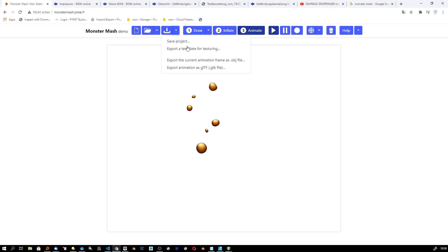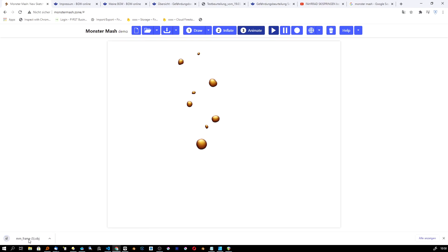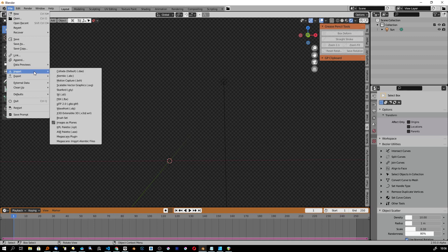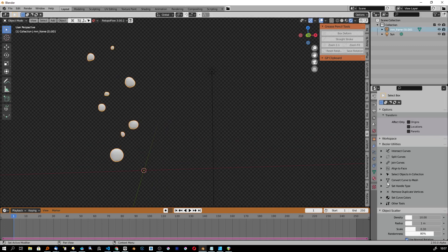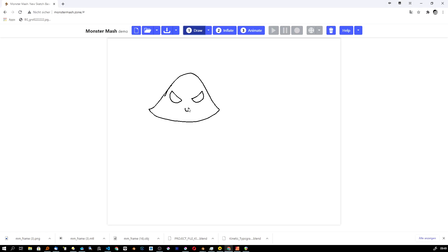You just go over here, click the export function, and it downloads to your downloads folder. Then in Blender: File > Import > Object, and voilà — there it is. Just like that you can draw one object after another from your illustration, trace it one by one.